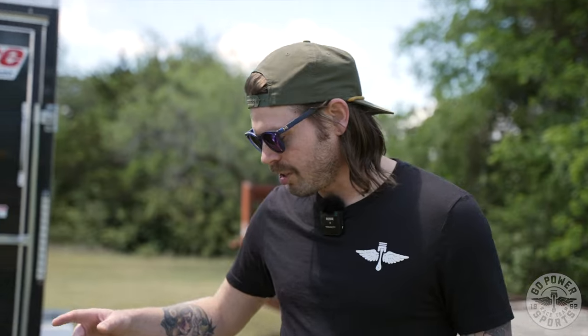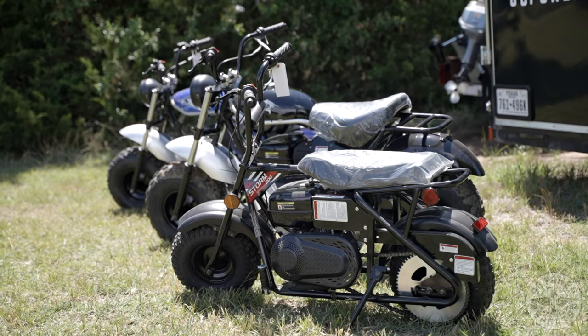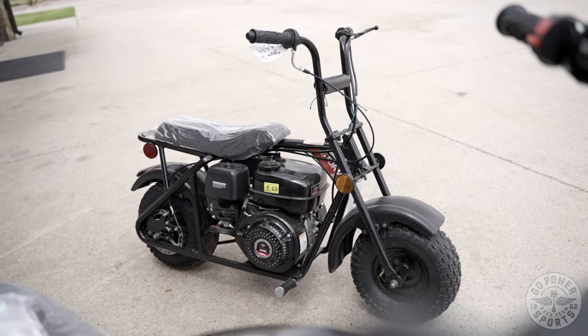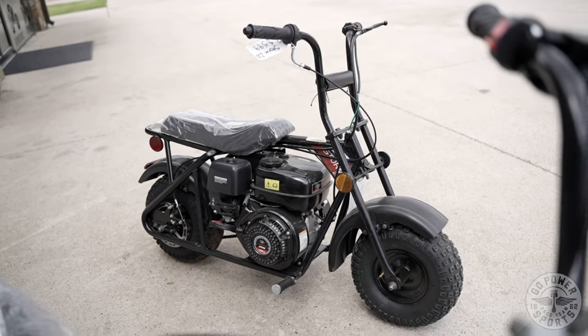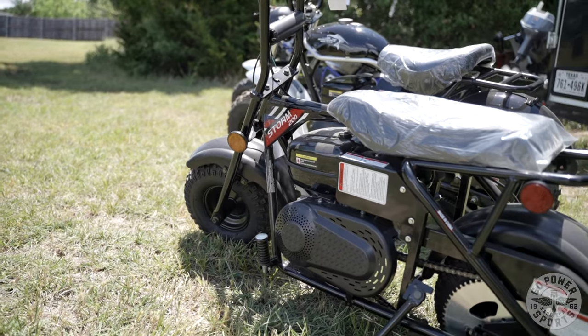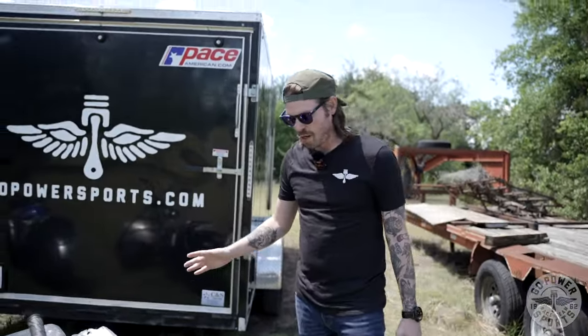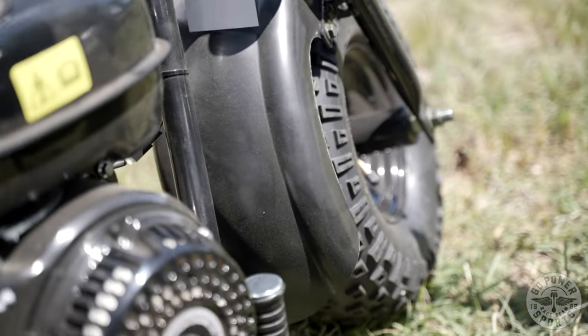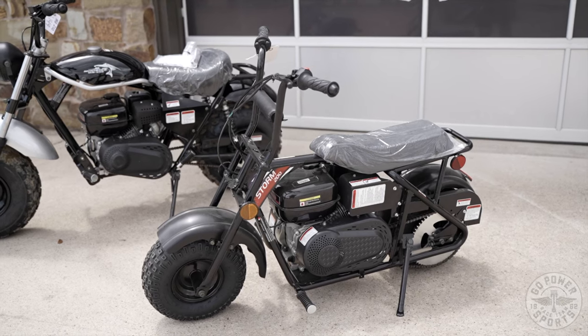The first mini bike we're going to show you today is the Trailmaster Storm 200. The ideal bike size for children, small adults — hey, even large adults can get on it. Because it comes stock with a 196cc engine. This little frame bike is going to have the same size engine as larger frame bikes, which makes it even more fun. You have all the upgrades available for this as well. The Storm 200 retails for $599. It ships in a crate — all you have to do is put the front wheel assembly on, add a little gas and a little oil, and you're ready to roll. It tops out around 25-30 miles per hour, and you can always do the upgrades to make it rip even more.